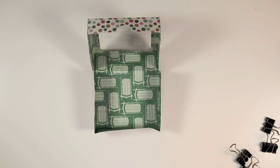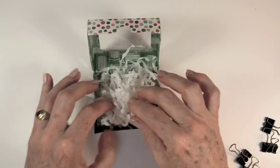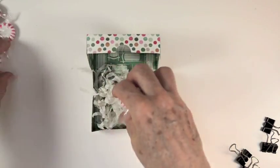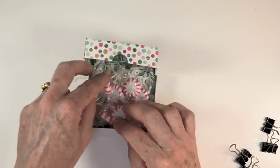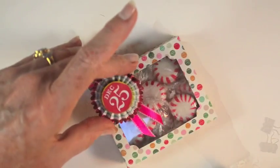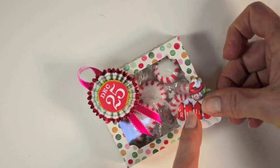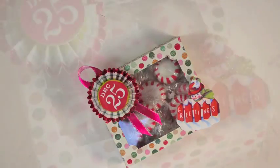We're going to fill this box with some shred and some peppermint candies, and it'll make a sweet little gift or a favor, or something you could place at each place setting if you're having a family gathering. That looks really full and very sweet. Ready to add the embellishments. And this makes a nice little gift for your holiday guests.